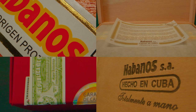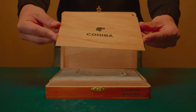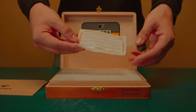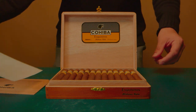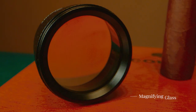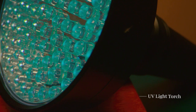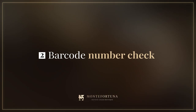Once the first-look check is completed, we will start the more thorough authentication process. For this we will need a basic authenticity kit. This is the Cuban cigar authenticity kit — it consists of a magnifying glass and an ultraviolet light torch. Let's start with the Habanos barcode number check.